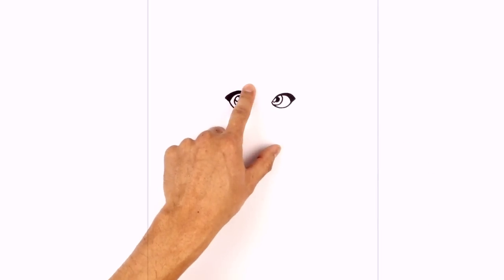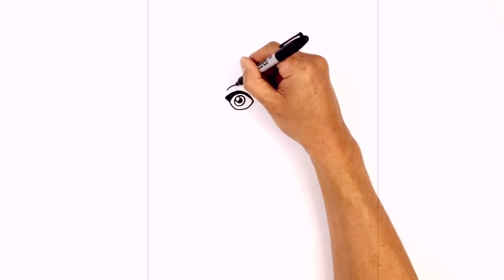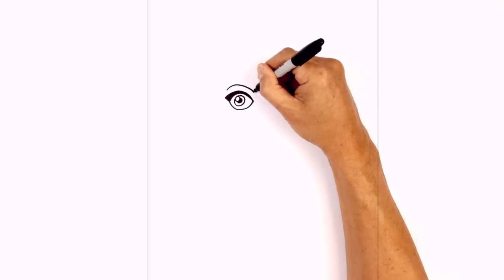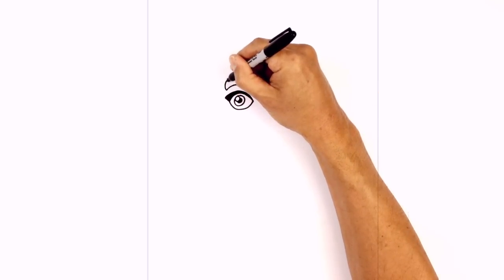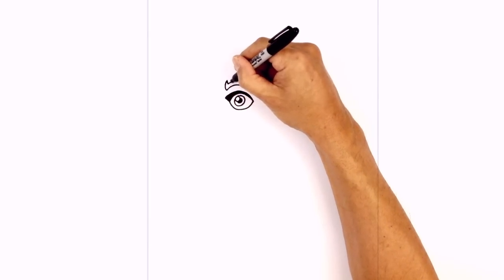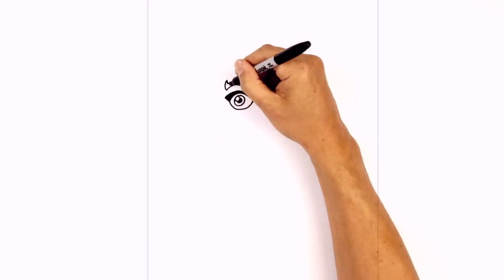Let's give her a big thick eyebrow on top of the left eye. Just above the eye here we're going to curve up in the middle, and then come down towards the inside of the eye. We're going to angle up with a straight line. Now on the outside we're going to curve it around, then come back down with a short curve. Now we're going to connect those two points along the top, going up and then down. We're going to fill that all in black.